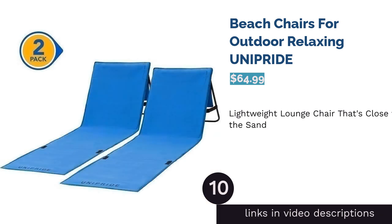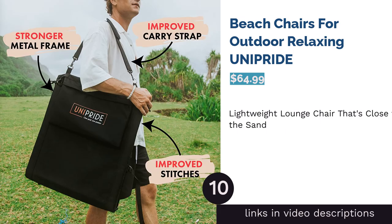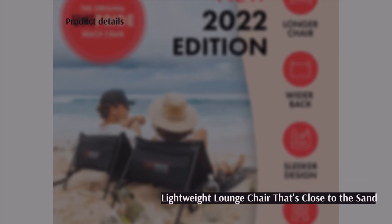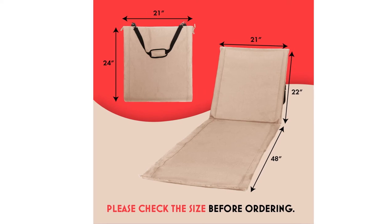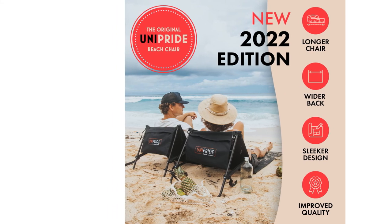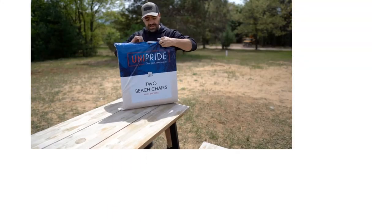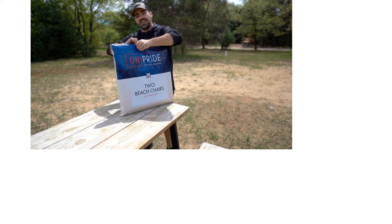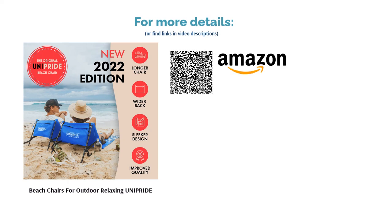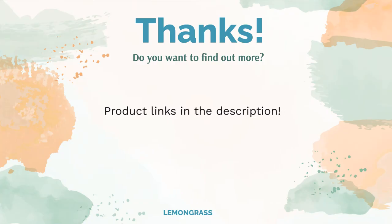The next product is the Uni Pride Beach Chairs for Outdoor Relaxing. At 5.34 pounds and coming in a set of two, these lounge beach chairs are perfect for people who want more for less. The chair sits flat on the sand while still providing support with its elevated back, and the simple design makes it easy to pack even for overseas beach vacations. Some reviewers felt the chair was too thin and not padded enough, but comfortable on soft sandy beaches. Many reviewers enjoyed using the chairs for sunbathing and liked the convenient pouch on the back and the portability.